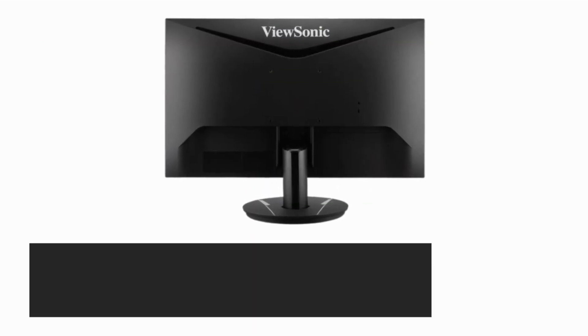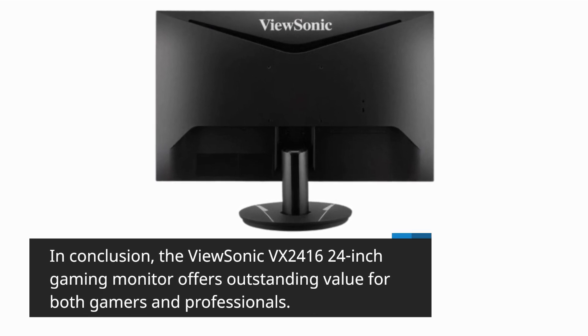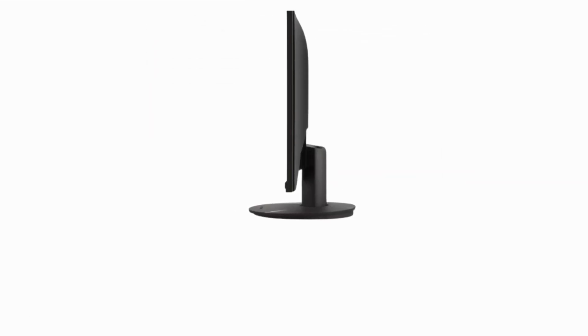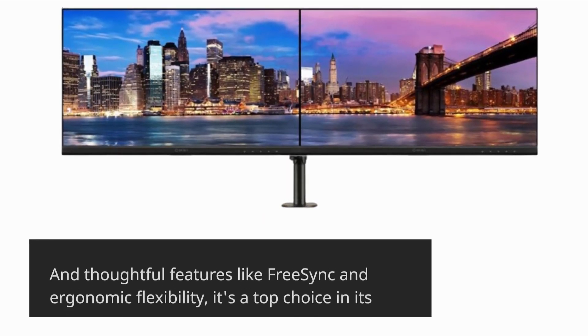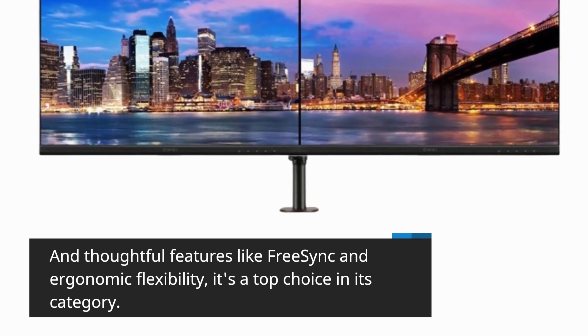In conclusion, the ViewSonic VX2416 24-inch gaming monitor offers outstanding value for both gamers and professionals. With its high refresh rate, low response time, impressive display quality, and thoughtful features like FreeSync and ergonomic flexibility, it's a top choice in its category.